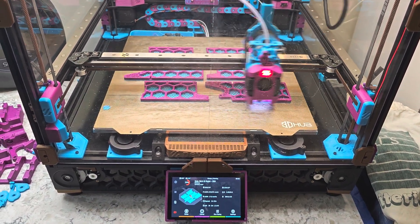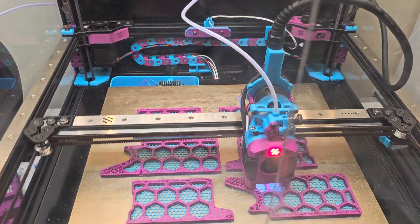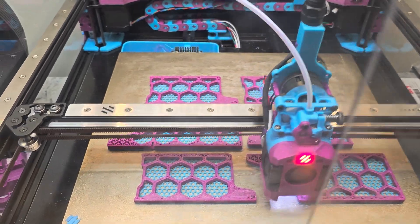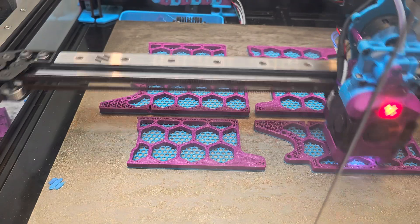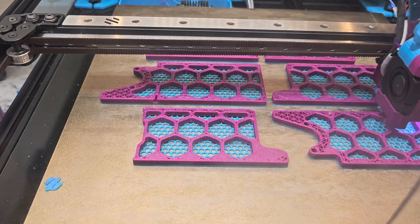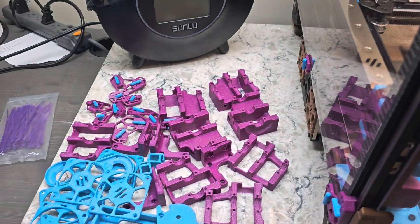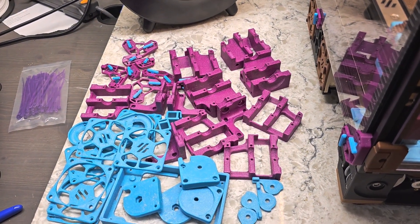Hey everyone! Steph here from Old Guy Melts Plastic. I'm printing skirt parts and I've remixed the bottom of the inside of the skirt to have a honeycomb mesh in my other color. The primary color is purple and then the accent color is sky blue. That's going to work well with the other under-the-deck parts that I've printed.